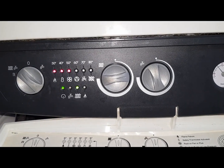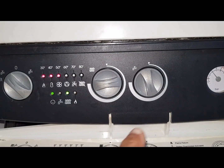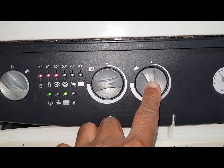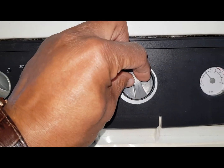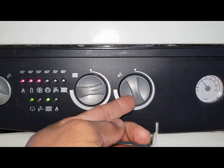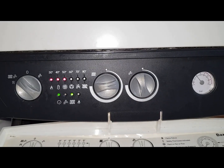The repair guy replaced the board but misaligned the potentiometer on this side for the hot water. When he fitted it, it wasn't in the right position, so when you go to turn it, it's actually in a low position and it's stuck there.